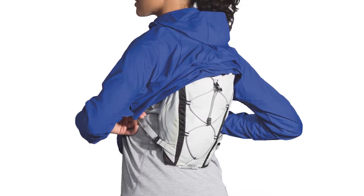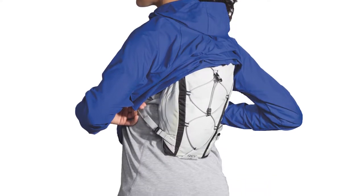This is called the Cascadia Shell from Brooks, and it is designed with these baffles on the back specifically to go over your body and the hydration pack, so you don't have to worry about taking off the pack and then putting your jacket on — much easier this way.